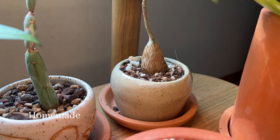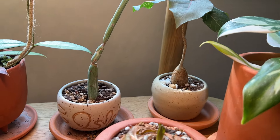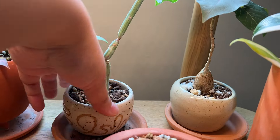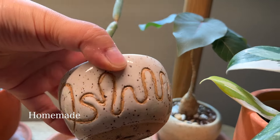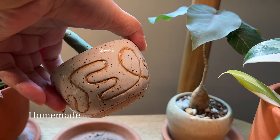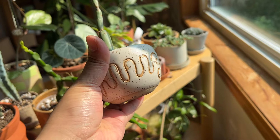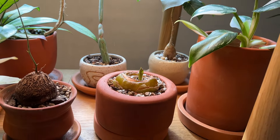I actually have the white wizard in a little nursery pot that fits perfectly into this terracotta planter — so satisfying when it fits perfectly like that. On the left of that I have my Ficus petiolaris, sitting in a little planter that I made in my pottery class. Beside that I have another planter I made at the beginning of my pottery journey — it's a little messy looking but still very cute.